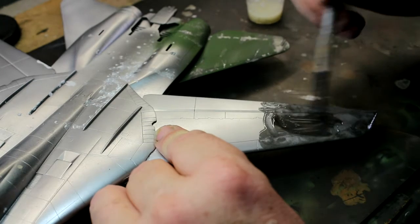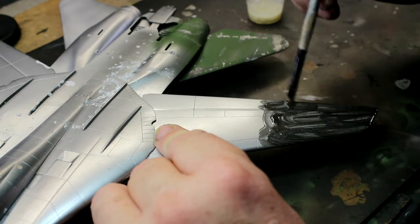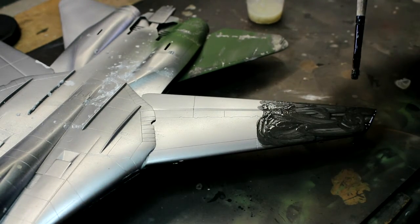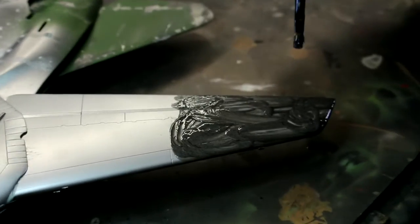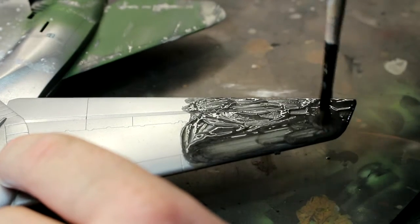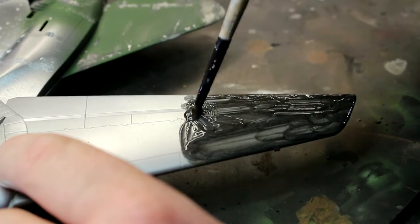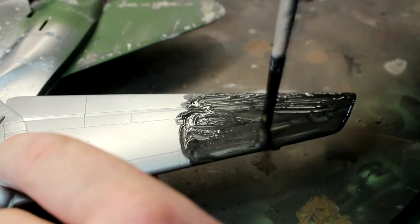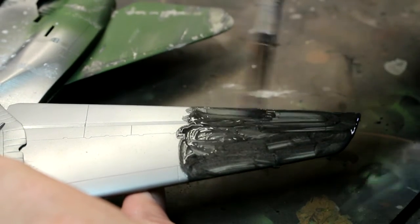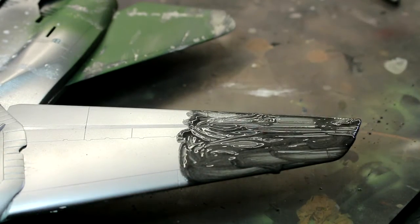It doesn't matter what type of paint you've got on there, it is going to chew through it. I'm giving this a bit of a rub now - wherever there are panel lines, like on the tip of the wing, make sure you get the ends of your bristles into those panel lines to get all the paint out of them. You can see I've only left it for a minute or so and it's gone straight back to the plastic underneath.